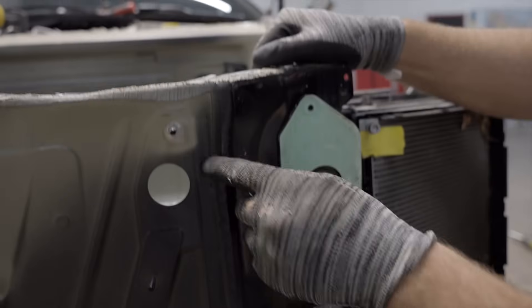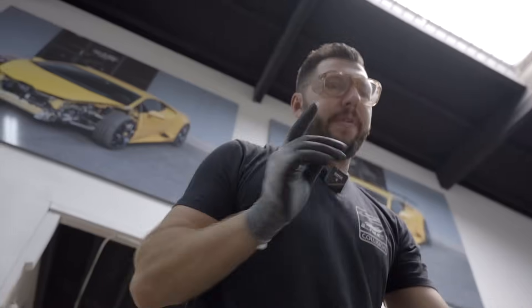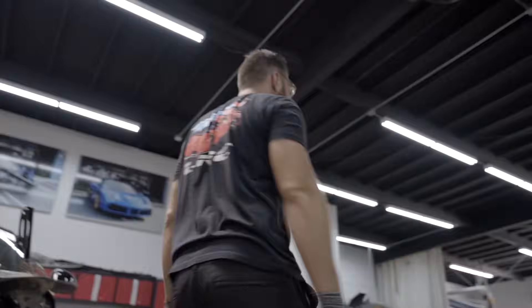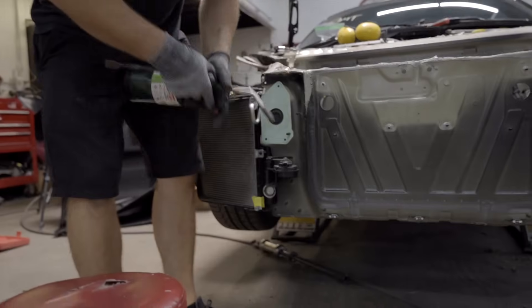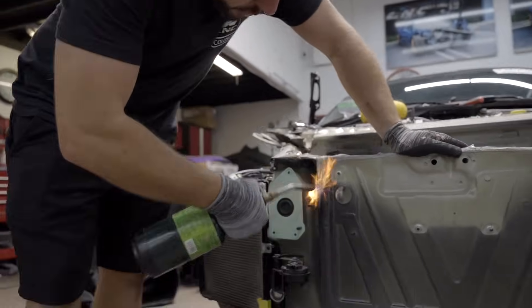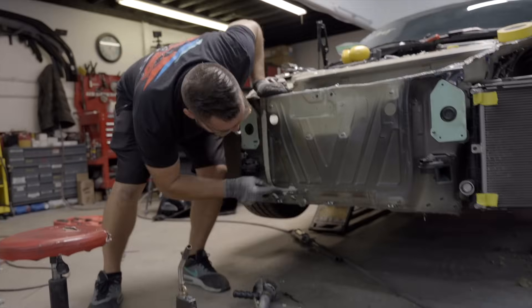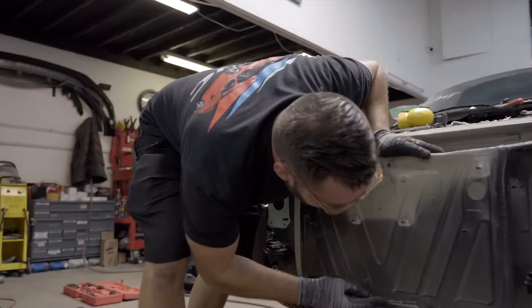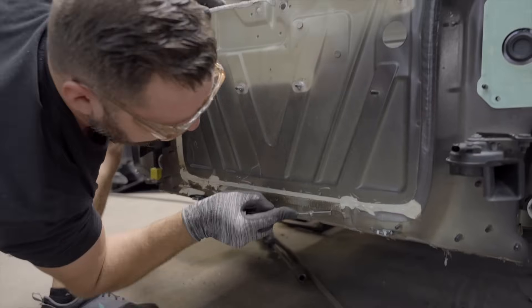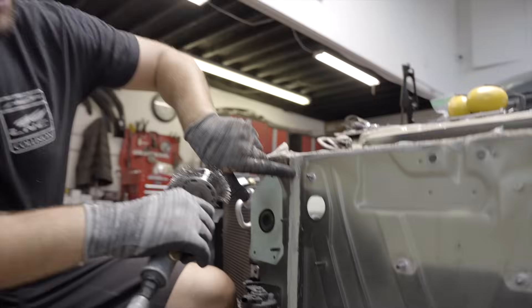The caulking sealer came off so I can see where my welds are. This is gonna take too long — I got a different solution. Since this is very thick and it's gonna take forever, what I usually do is torch it up. Those are spot welds stashed away behind the caulking, so I need to expose them so I could grind them off.